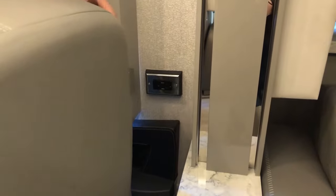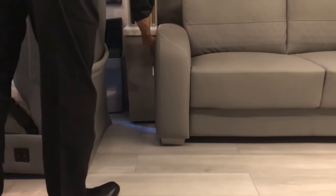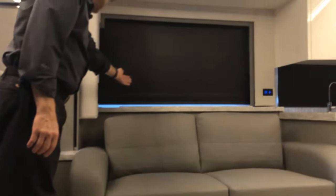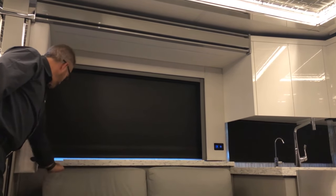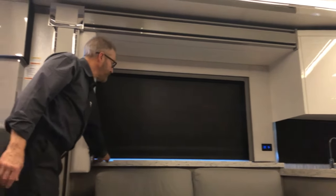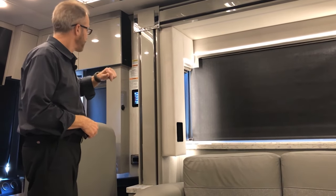Moving into the living room area, there's a sleeper sofa with a nightstand, storage, and backlighting. The TV lift we just saw, and there are additional 120-volt outlets here. To put the TV lift up, go to systems, select systems, then TV lift up.